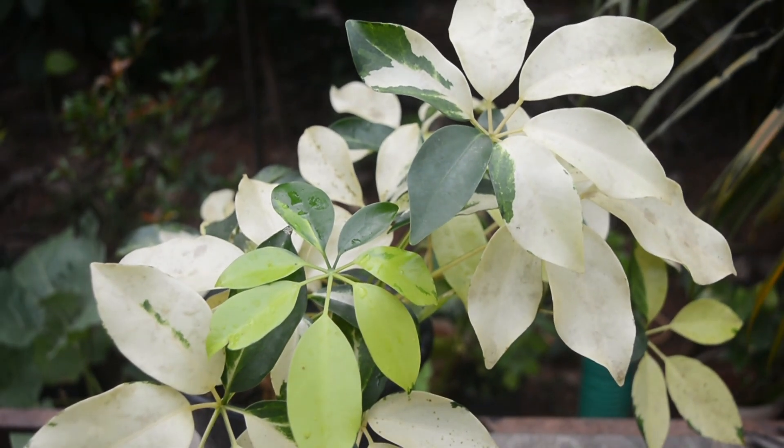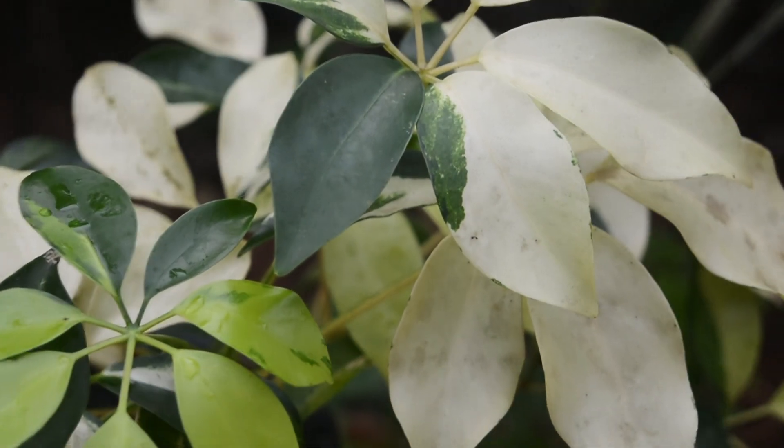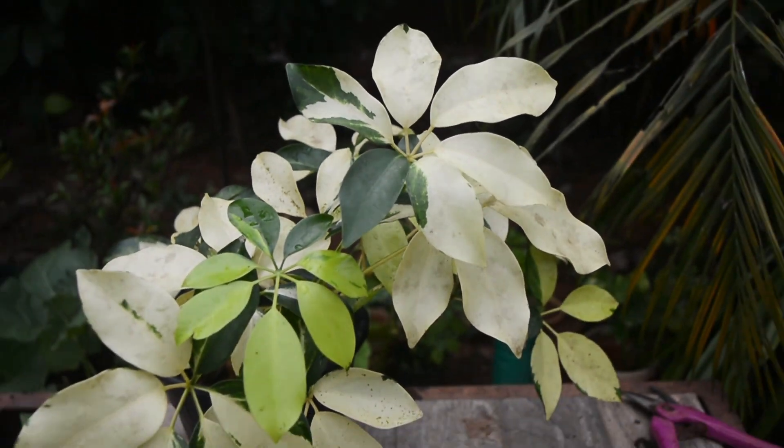This is an umbrella plant. It is very bright, indirect light. It is a very easy thing to do with the dry soil. It is very easy. It is a random color — it is green, white and yellow.